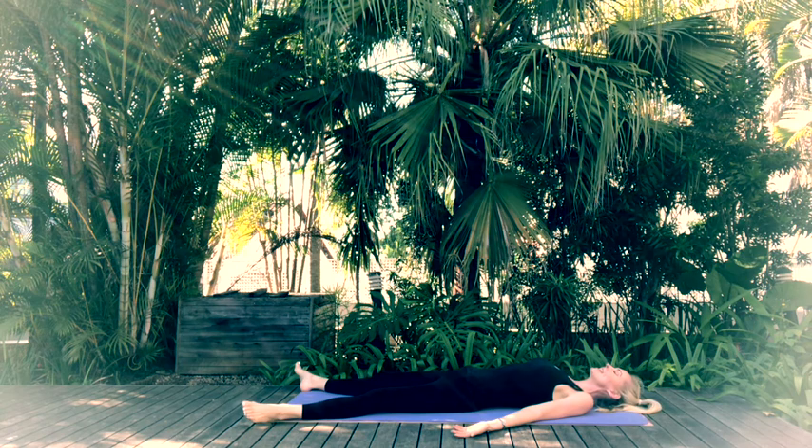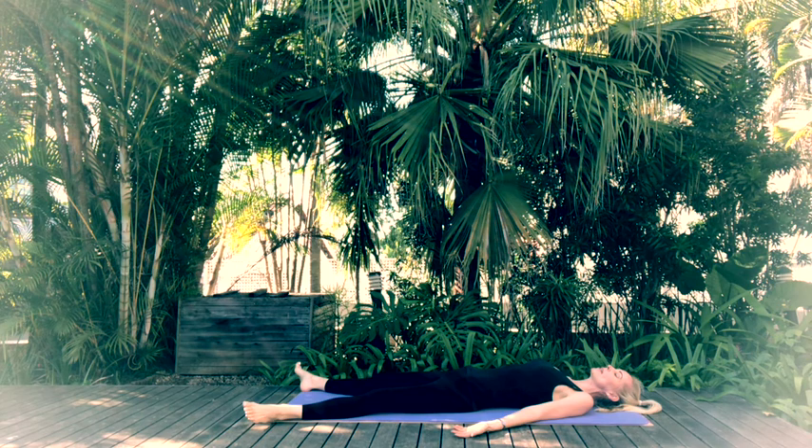Gently and naturally observe your own breath as you inhale and exhale. Try to center your thoughts onto your breath to stay focused in the present moment, enjoying this relaxation time.